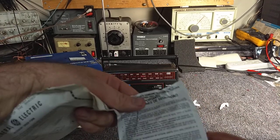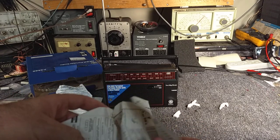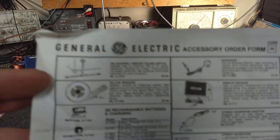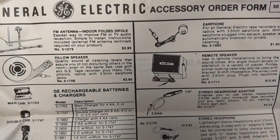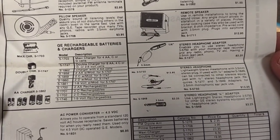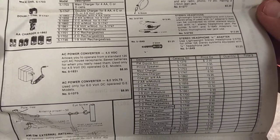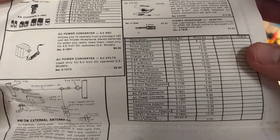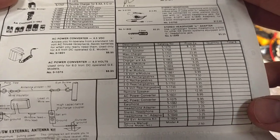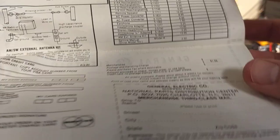Important safety instructions. Accessory order form. So you've got your FM antenna, your pillow speaker, your remote speaker, rechargeable batteries and chargers, headphone adapter, stereo headphone, power converter. I'm not sure why you would buy an AC converter since this one already has one built in, but this is probably just a generic list. Tells you the pricing and everything — order form.